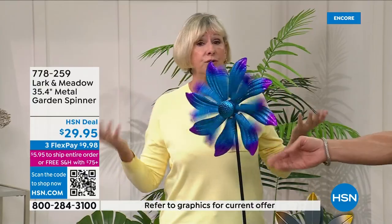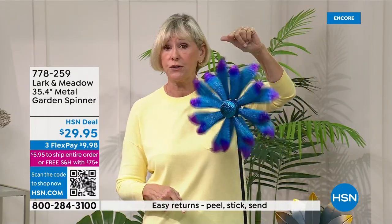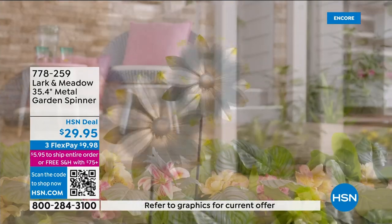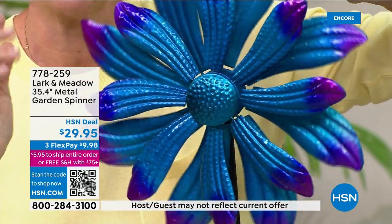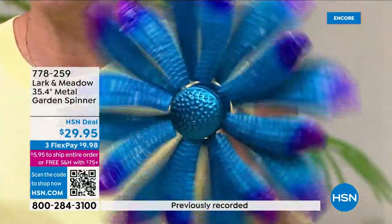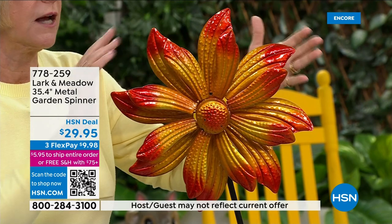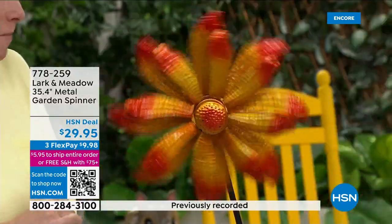Spinners have been hugely popular in the past couple of seasons, and these are gorgeous. They're exclusive here from Larkin Meadow. They're roughly three feet tall from the tip of the spike all the way to the top, and the flowers are 13 and a half inches in diameter — a lot of color. The blue has a little bit of a hammered finish. These are metal, so they're going to be rust resistant, fade resistant, weather resistant, and outdoor safe.